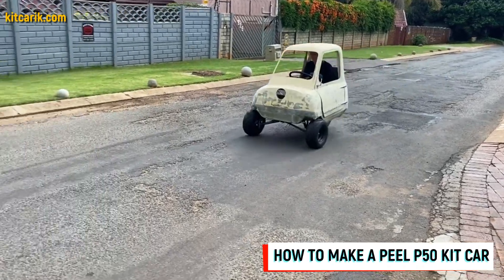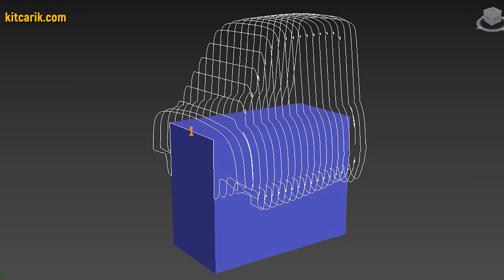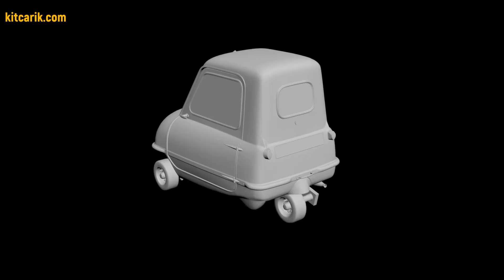Hi guys. How my client cheaply made a kit car of the microcar PLP50 from my digital car body buck files. I used a 3D scan model of the PLP50 microcar. I work only with accurate 3D scan models, scale 1 to 1.